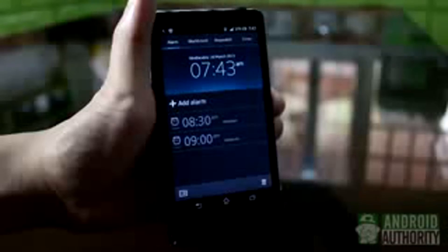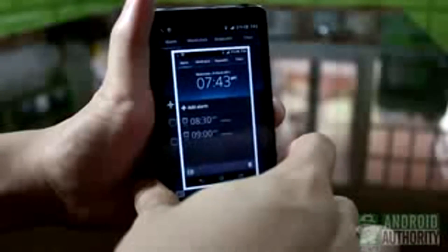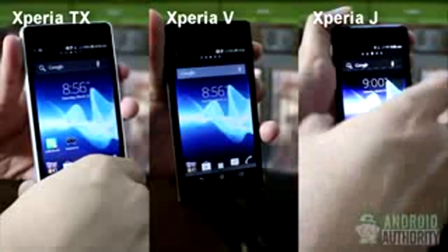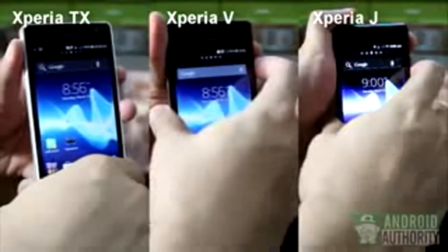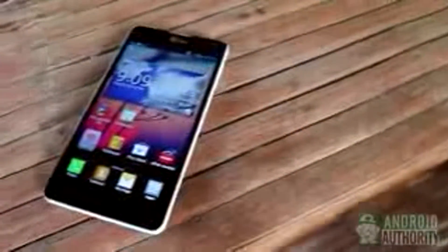For Sony Xperia phones, the button combo to use is power and volume down. Let me demonstrate using the Xperia T: hold down the two buttons at the same time and the screenshot is captured. This key combo works for other Xperia phones too, such as the Xperia TX, Xperia V, and Xperia J.